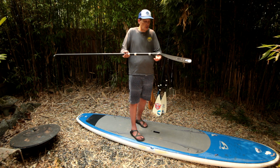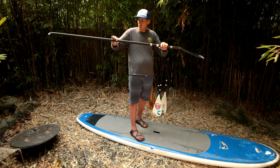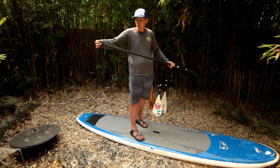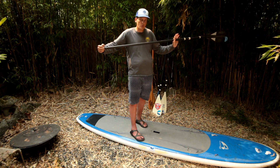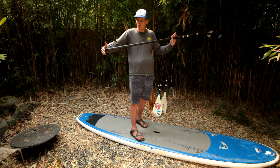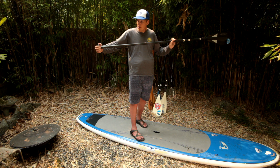This is the throat and neck here, this is the shaft, and the T-grip or handle down here. One thing to look at is that some handles feel different from others, so try it out. When you look at a paddle, try different handles to see what feels right for you.